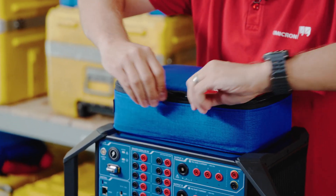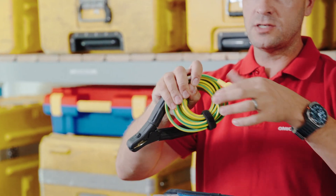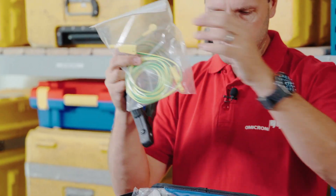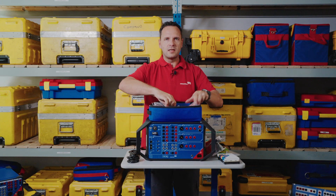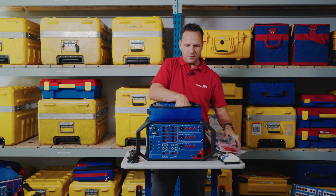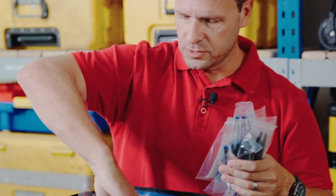Up next we have the second wiring accessory package. In here we have our new earthing connection with a new design for connecting to the unit, additional earthing leads, and further down here we have our crocodile clamps.